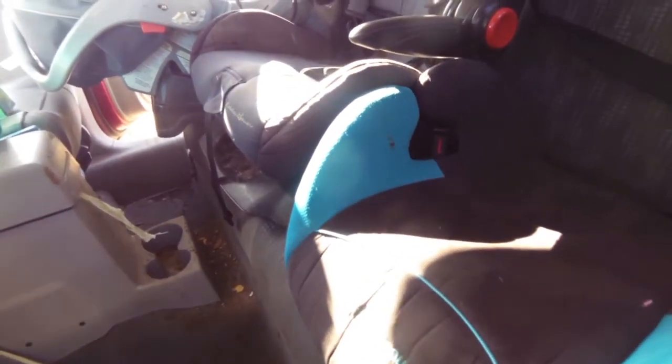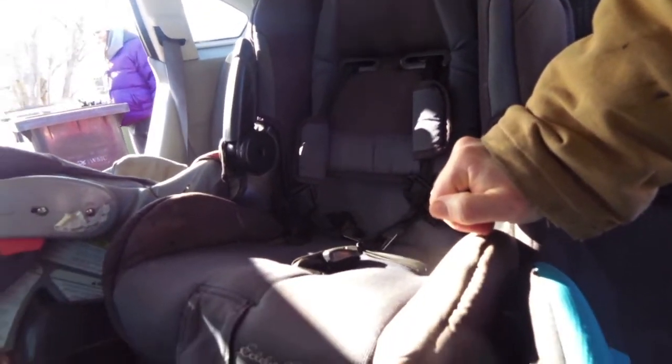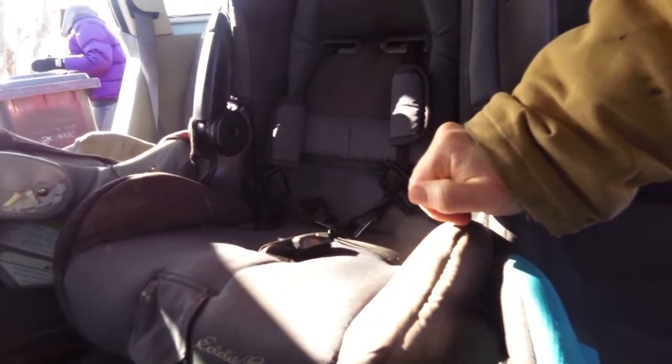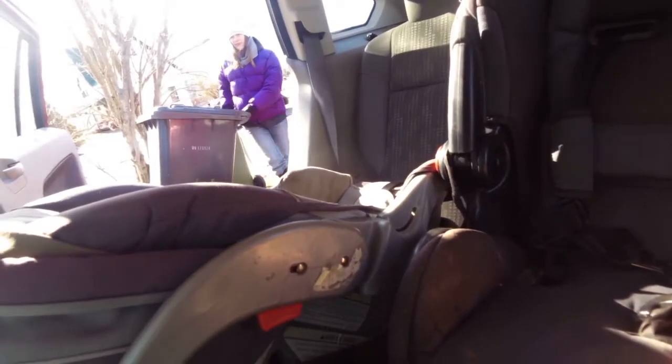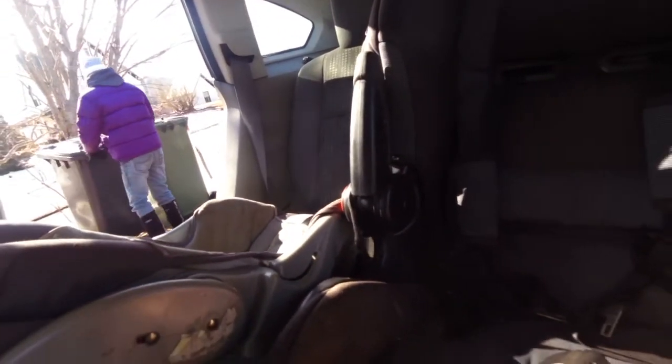As you saw in the time-lapse, we've got three kids across with these test chairs. We've got a booster here, which isn't attached to anything, and a regular size Eddie Bauer — or whatever this thing is — a five-point harness for the middle child, and the baby fits over there just fine. We may put the baby on this side, not that side, but otherwise it works fine.